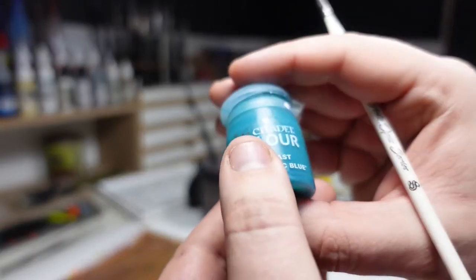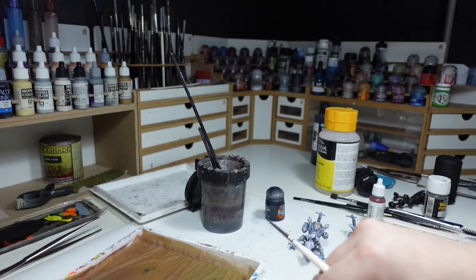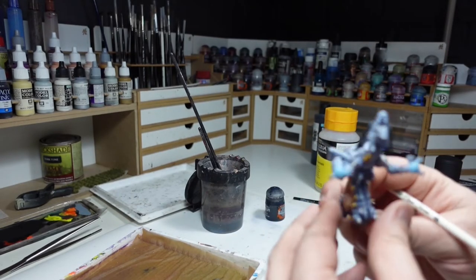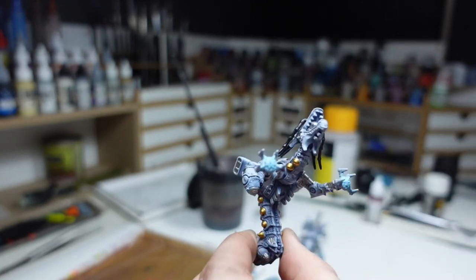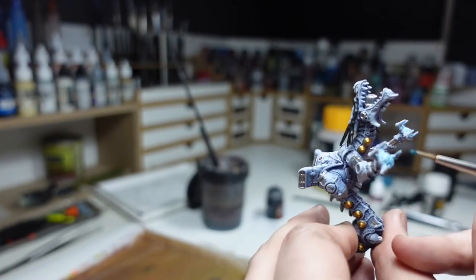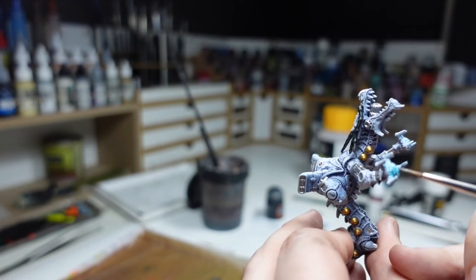It's not the only contrast paint I've used — I also used some Aethermatic Blue to emphasize those electro weapons on their claws, and I applied it over a light base coat of Games Workshop Baharoth Blue to really get a rich color going there.